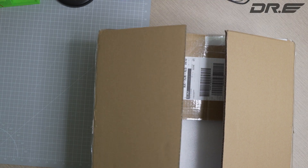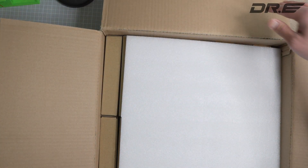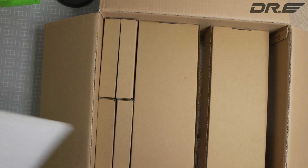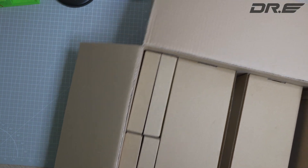Hi guys, we're gonna do a quick unboxing of the MK3S clone. I just got this box and let's go check out the goods. I ordered this because I wasn't able to get a hold of a real Prusa, and I just want to check it out and see how good it is.